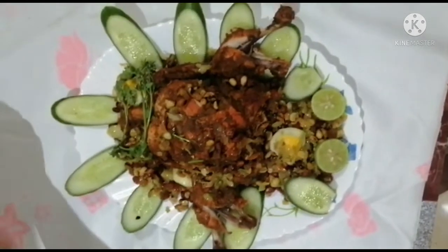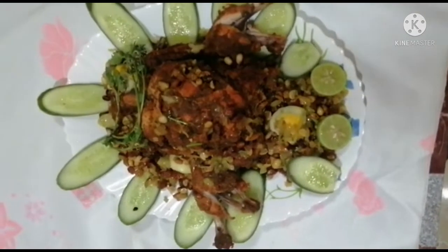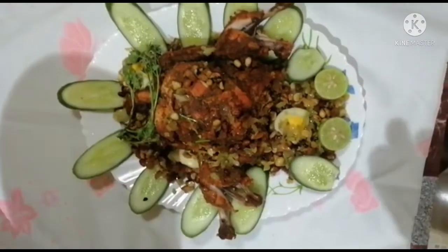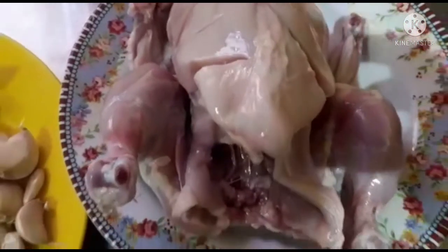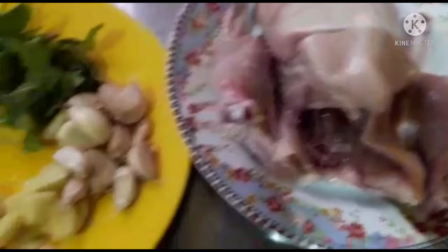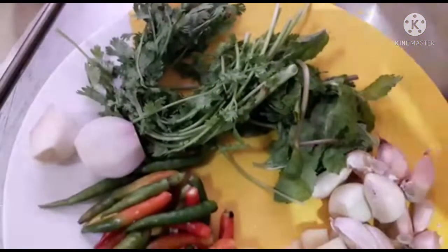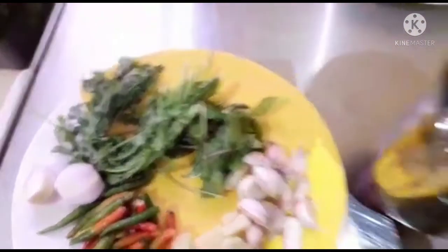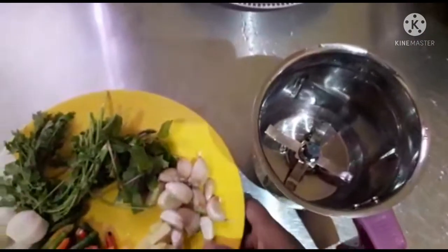Hello everyone, welcome back to my YouTube channel. Welcome to my channel. I am going to make a variety of chicken. I am going to make a video of the chicken. I am going to make a full bowl of chicken.